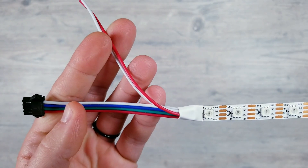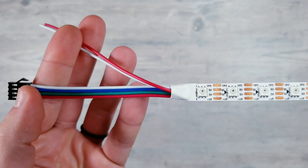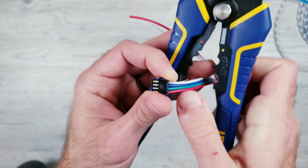Taking a closer look at how these are set up, you're going to have your white ground wire, a blue backup data line, your green main data, red voltage, and your extra power injection wires.